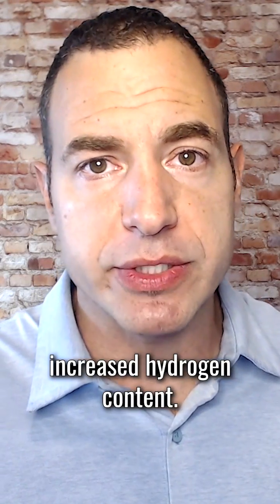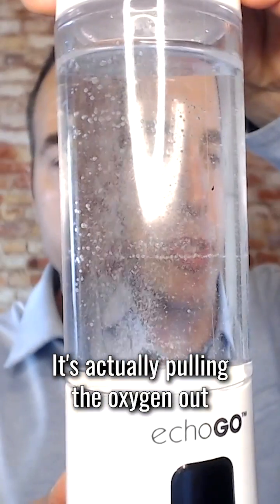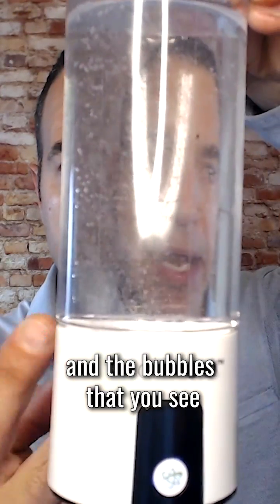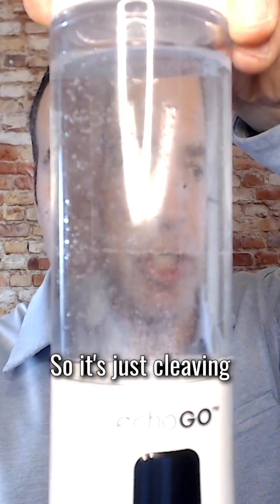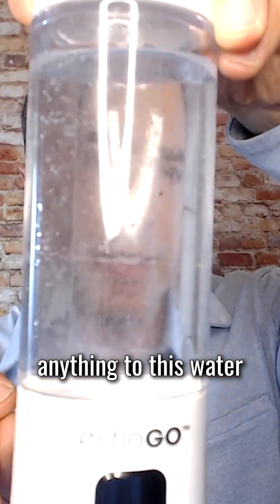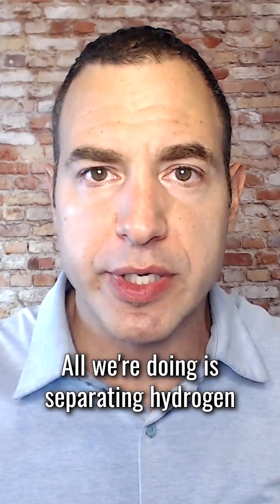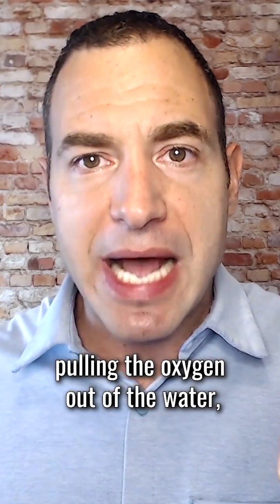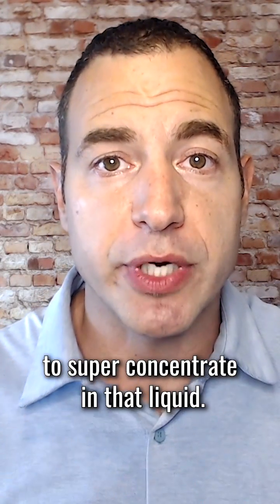This is a water filter. It's actually pulling the oxygen out from the bottom of this unit, and the bubbles that you see are increased hydrogen, so it's just cleaving the hydrogen and the oxygen. We're not actually adding anything to this water in order to get the increased concentration of hydrogen. All we're doing is separating hydrogen molecules from oxygen molecules, pulling the oxygen out of the water, and then allowing the hydrogen to super concentrate in that liquid.